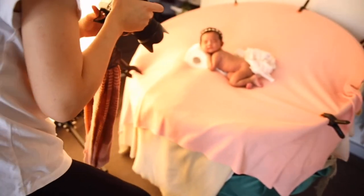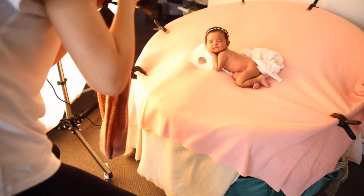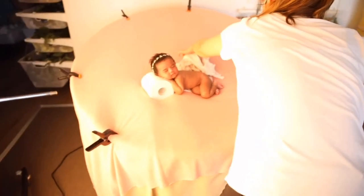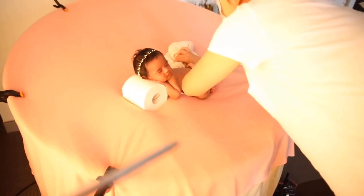Yahoo, I made it! Let me quickly do some test shots. Now I am going to slowly remove the fabric from beneath her and try not to startle her.